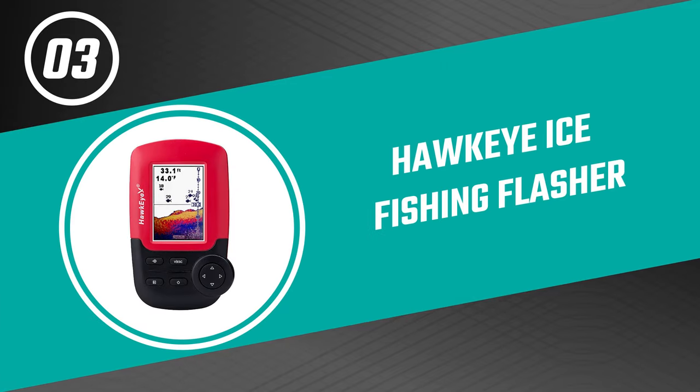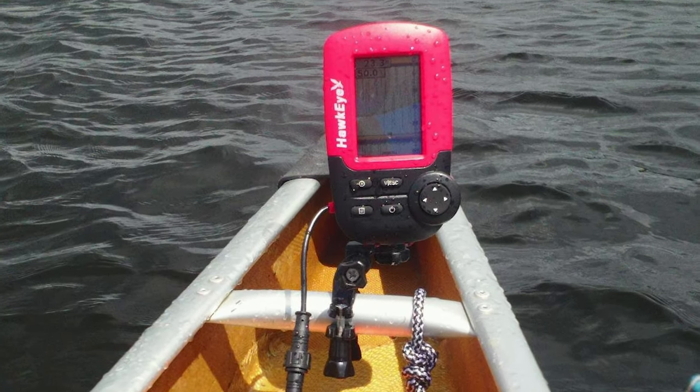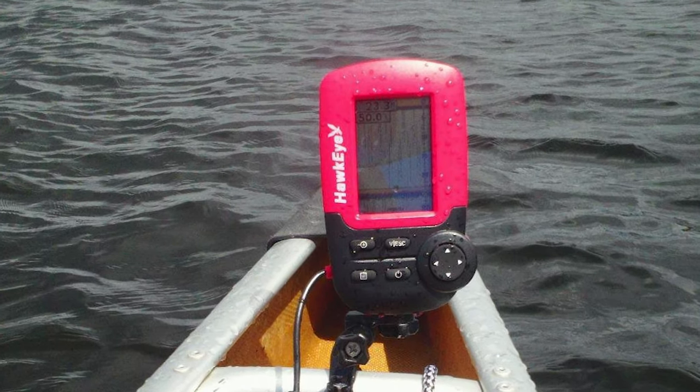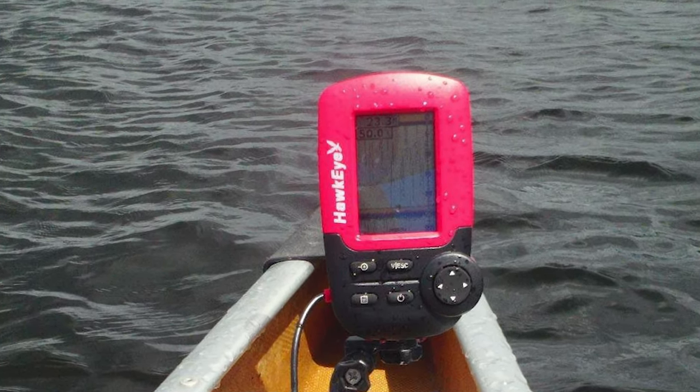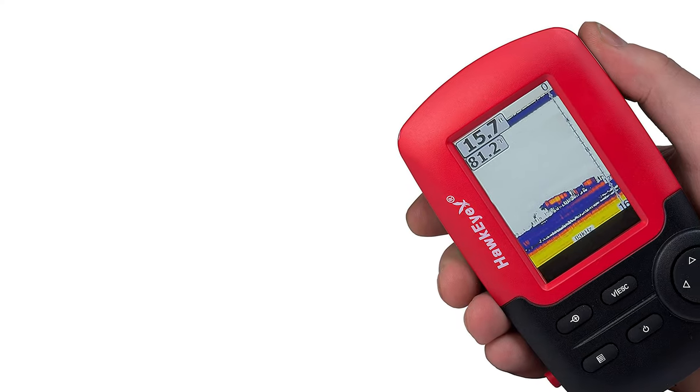Number three: the Hawkeye ice fishing flasher. The Hawkeye is an intelligent ice fishing flasher that is widely used by professional fishermen around the world because it has proven to be durable yet affordable. Many fishermen have reported that it is very accurate and comes in several models with different features, such as an LED backlight display which is great for use during the night.